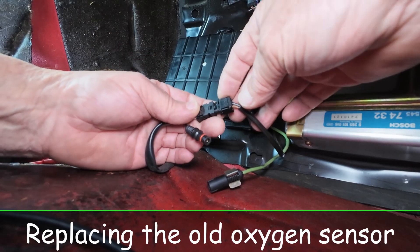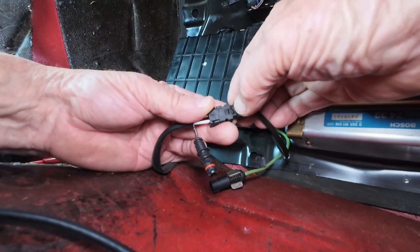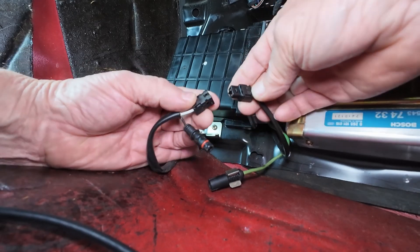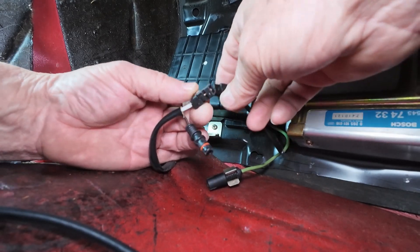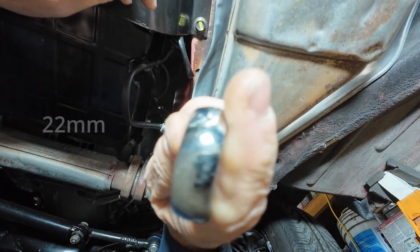This connector just slides apart. There's a little tab right here — you probably can't really see it — but you can push that in a little bit and then separate the two, just like that. They can only go on one way so you can't mess it up. Pushing that through, let's go down below and get a hold of this.